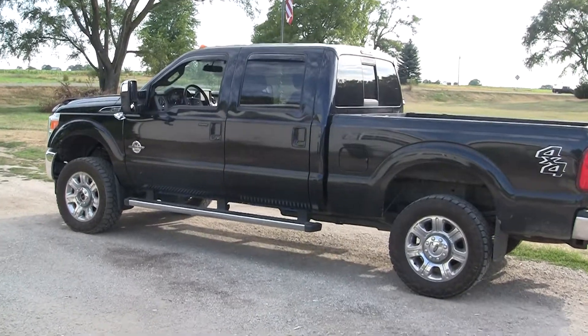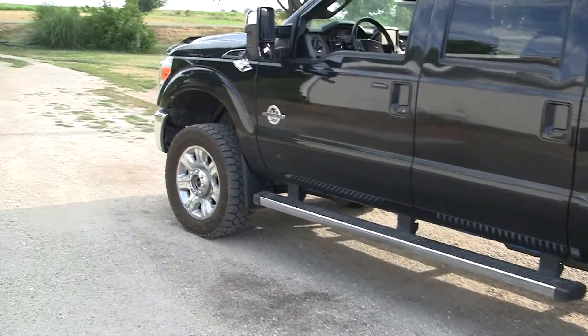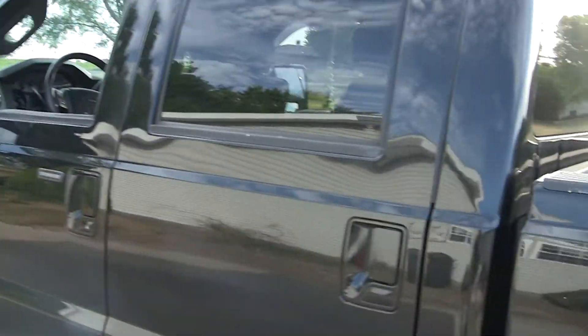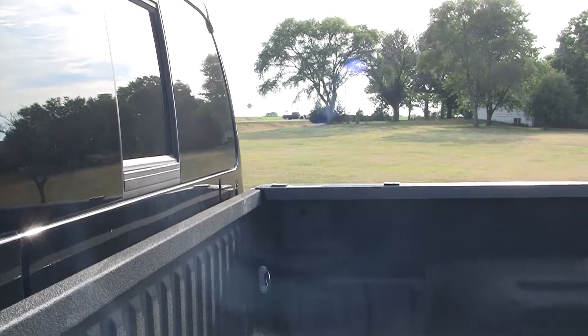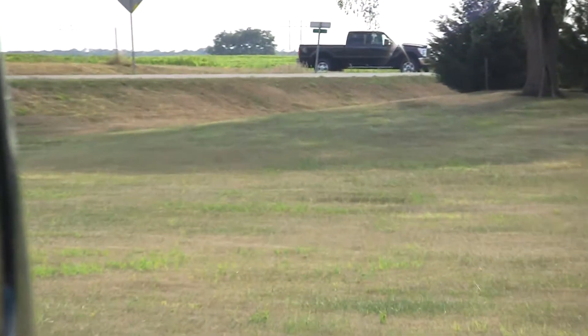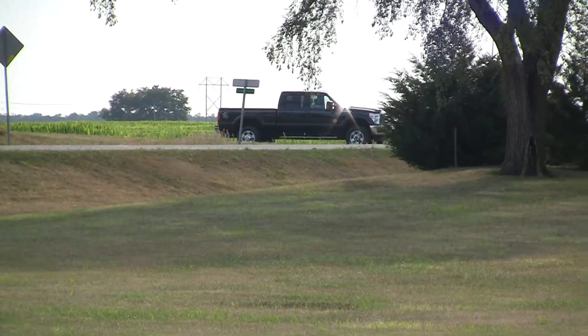I'm adding some Recon Big Rig Ice LED running board lights and some of their clear side marker lenses to my 2014 F-250. I don't know if it's just out of spite or what, but a couple weeks after I bought my truck, the guy down the road went and bought the same one.